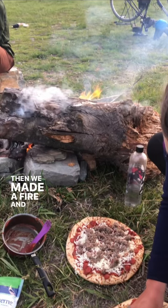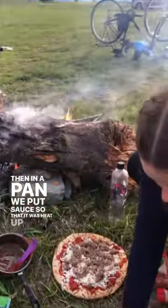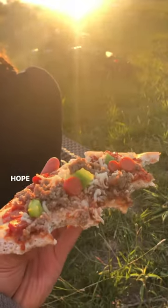Then we made a fire and put a log on top. The log was pretty flat, so we just put the crust on top of the log to warm it up. Then in a pan we put sauce so that it would heat up, and then when they were both hot, we put the sauce on the pizza crust and the toppings on top. Hope you enjoy.